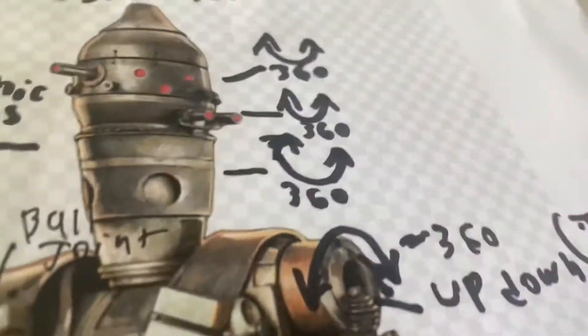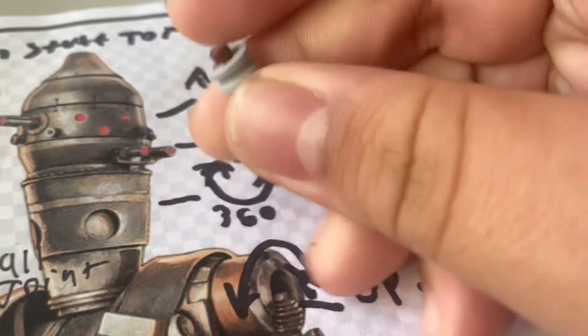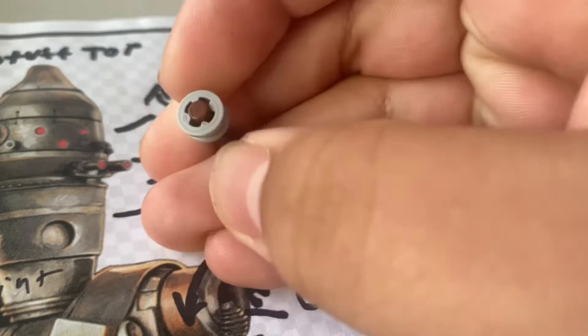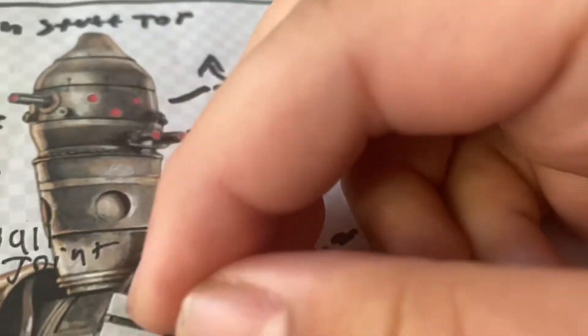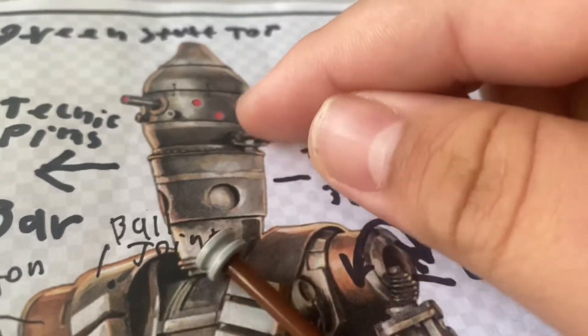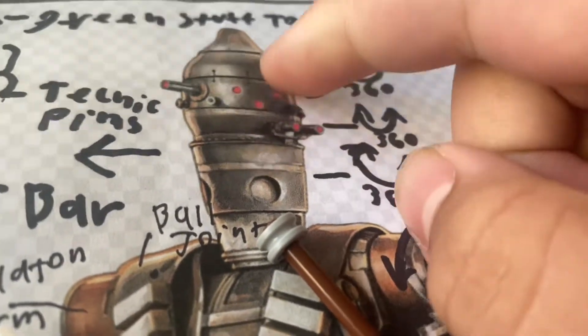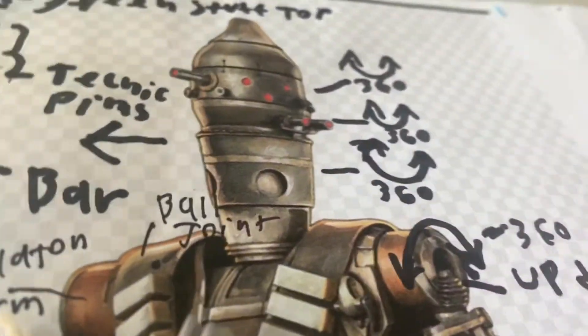And for the head, what we'll be doing is I'll be getting more of these Technic pins right here, because it can spin. I'll add green stuff to them so that each one of the little things can spin, and the top will just be some more green stuff, because I don't think that even spins, and if it does, why would it?